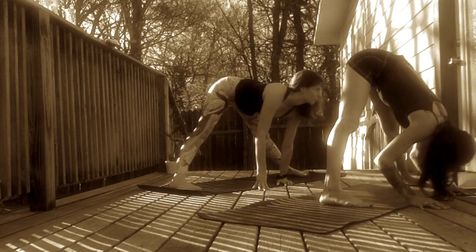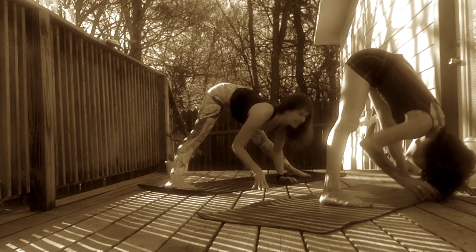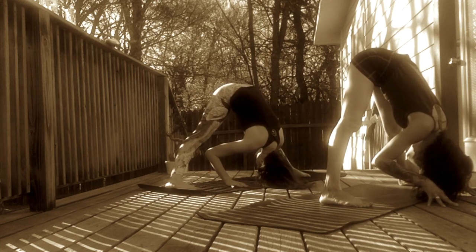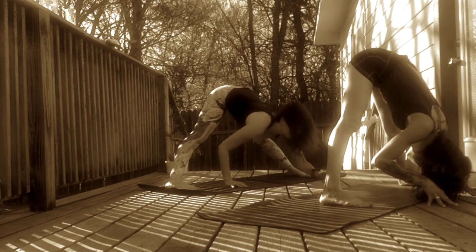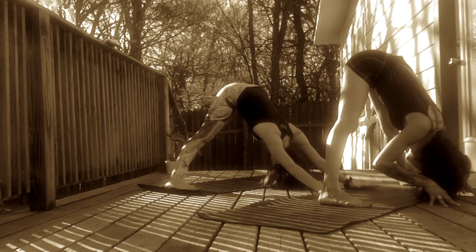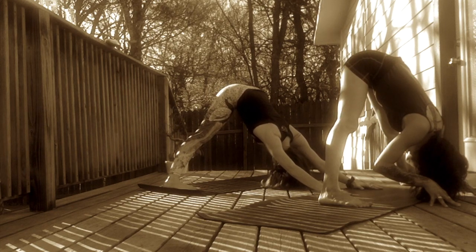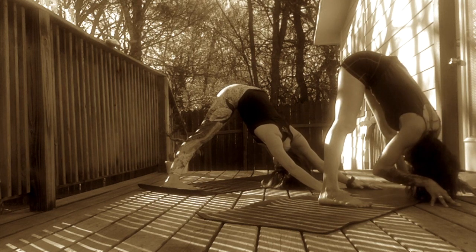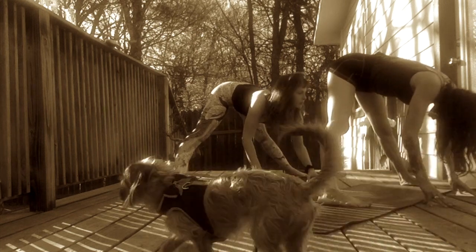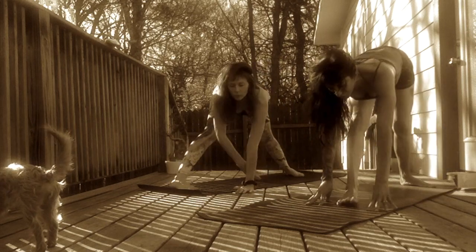Crawl your fingertips to the left. Come into a wide leg forward fold. Any variation with your hands feels good. Point your toes towards the left and make sure your hips are stacked directly over your ankles. Feel a stretch in the back of your hamstrings from the tip of your heels to the tips of your hips. Inhale, halfway lift. Engage your core. Exhale, rock your fingertips to frame your right foot.